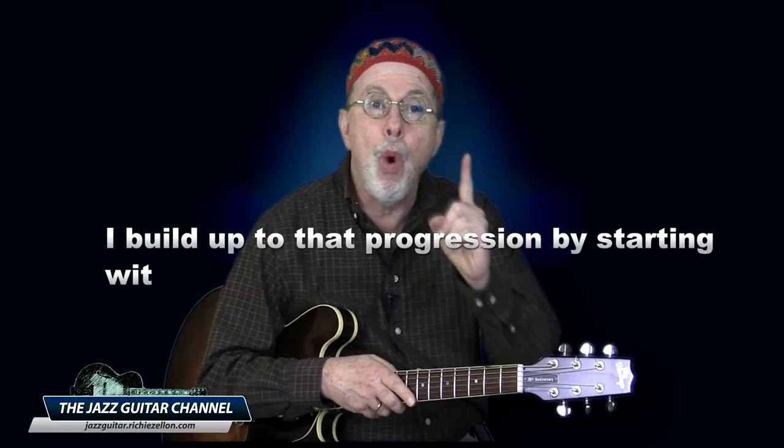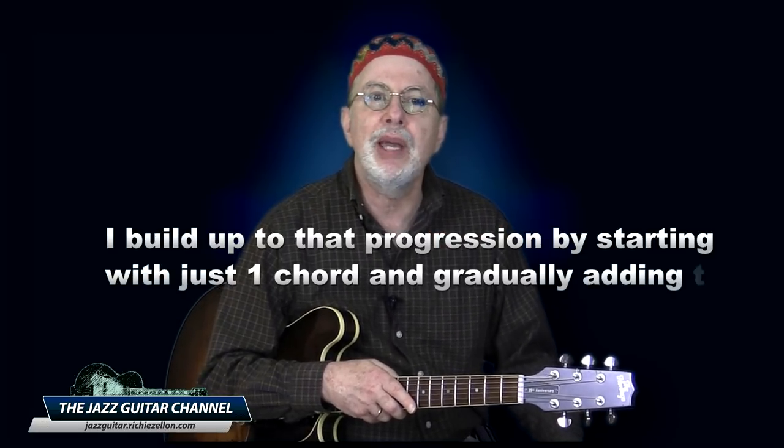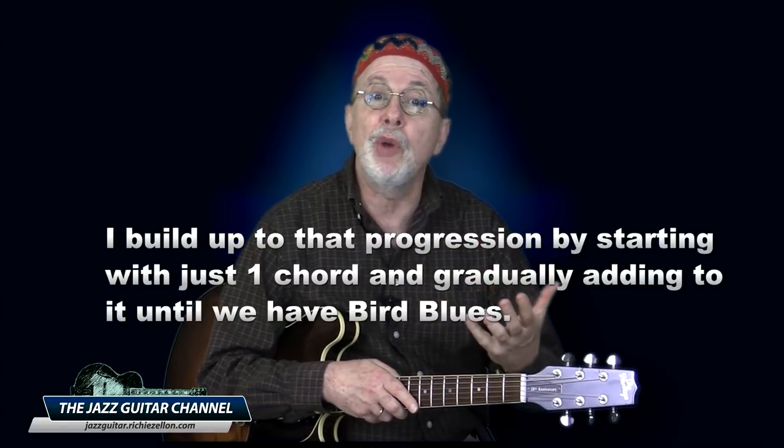Now I know what you're probably thinking — this guy initially mentions Autumn Leaves as being problematic to start out with due to the amount of chords it has, and then proposes bird blues which has even more chords, just because it only lasts 12 measures. Well, let me clarify: when I propose bird blues, I designate it as the culmination of studies in a period of at least one year. During that year, I build up to that progression by starting with just one chord and gradually adding to it until we have the final progression of bird blues.